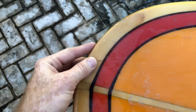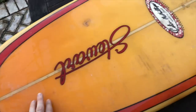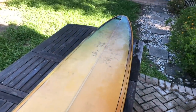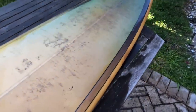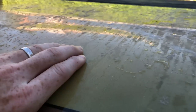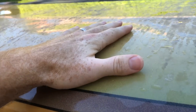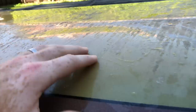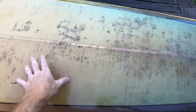Up on the nose there's probably the most damage — some cracks — but when we attack the bottom and do that glass job we can tackle that all together. Moving further back on the board there's not too much damage until we get to the back, where there's a balloon here. If we push down on this, you'll see all that glass moving up and down. What's happened is the fiberglass has actually lifted off the foam — this is called delamination.